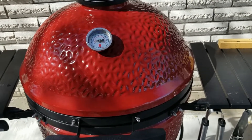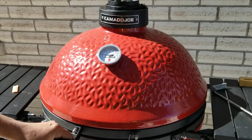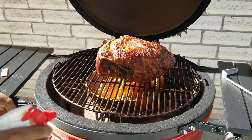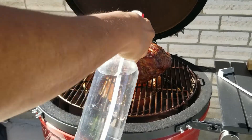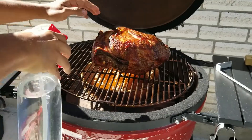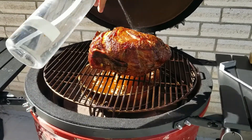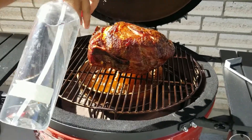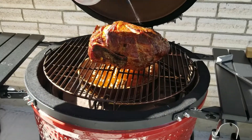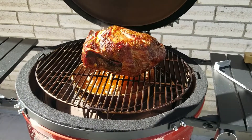Alright guys, so we're at the four and a half hour mark. Let's go ahead and see what we got. Oh, the bark is fantastic! It's drying out a little bit, so let's go ahead and spritz it. Look at that nice bark — it's nice and rusty already, doing pretty good. It smells really good. Let's check the backside too — it's doing really well. We'll leave it until we get to 165 internal, then we'll go ahead and wrap it.